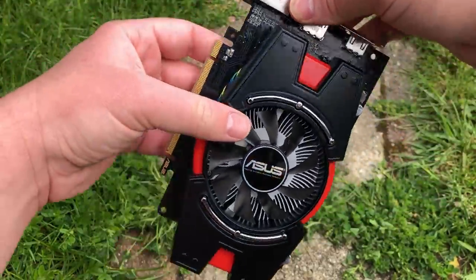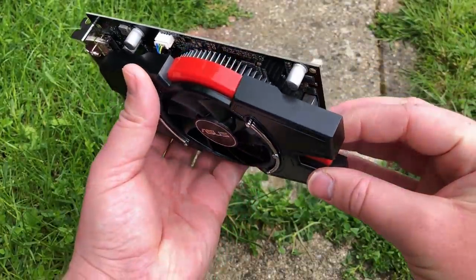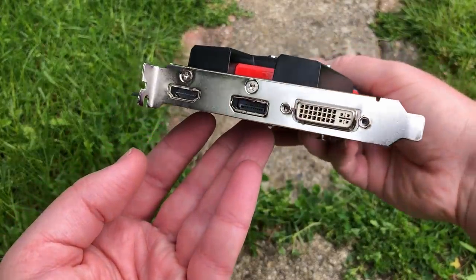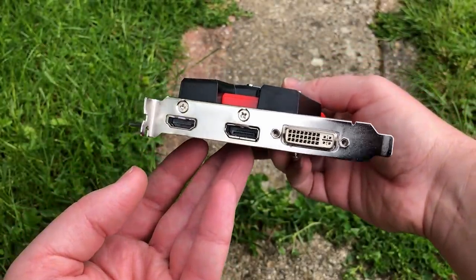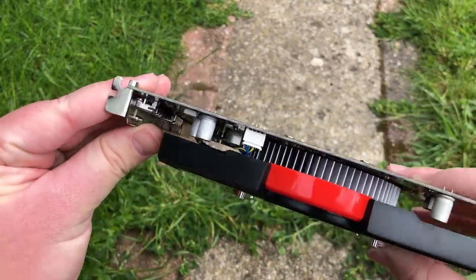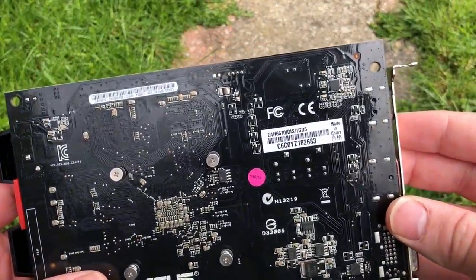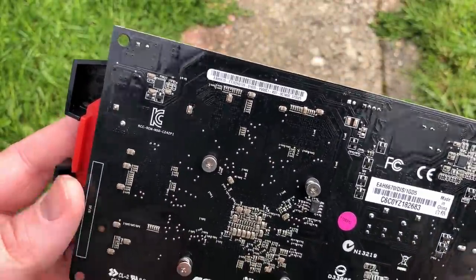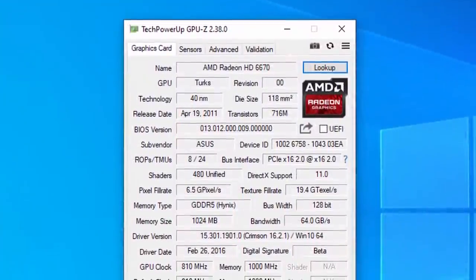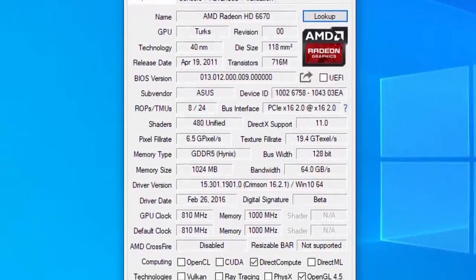Let's get the card out of the anti-static packaging for a closer look. ASUS used the same heatsink on both this and their 6770, which was the better card to go for if you had 30 extra dollars to spend and a spare 6-pin power connector. This model is 10MHz faster than reference, and driver support ended in 2016, so I don't expect much — especially considering it's a 1GB card — but let's see what it can do.